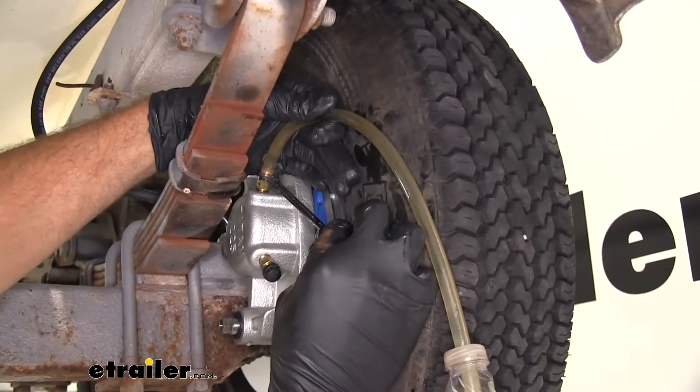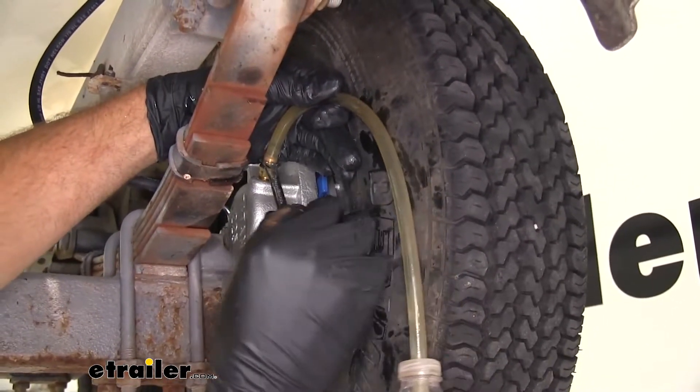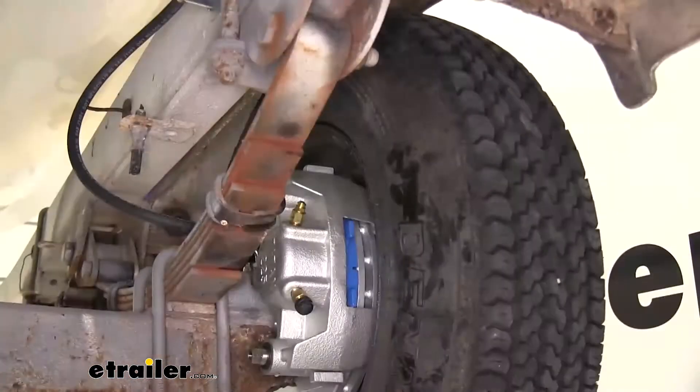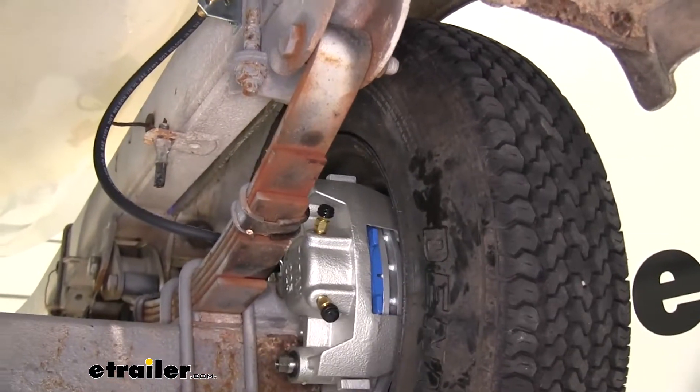At this point it looks like we have pure fluid coming out, so we'll move over to the other side and do the same thing there. That should take a lot less time because we don't have to work it all the way from the actuator through all the lines. Once you're done with a side, put that bleeder cap back on just to keep it free of debris.